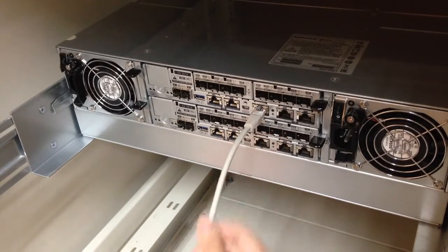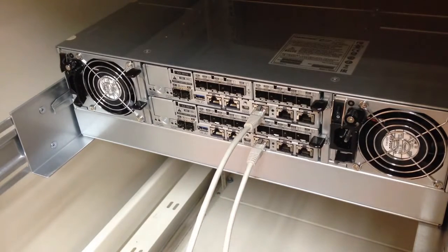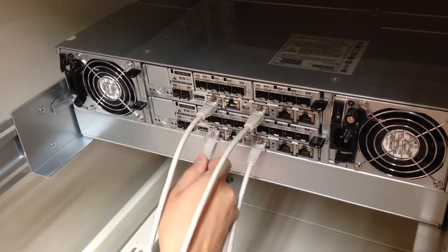First, we will connect the management port for controller A. In case management for controller A fails, let's connect the management port for controller B as well. Next, we will connect the onboard host ports for the EONSTOR GS. In this demonstration, we will use channel 0 on the onboard 10G Ethernet port. For redundancy purposes, connect the corresponding ports for controller B as well.